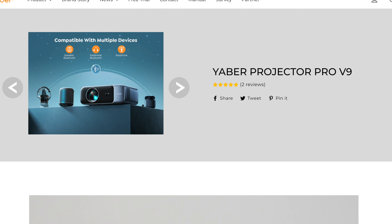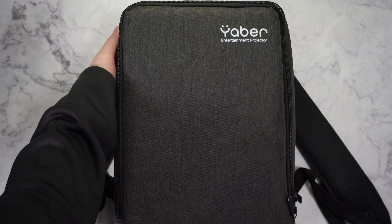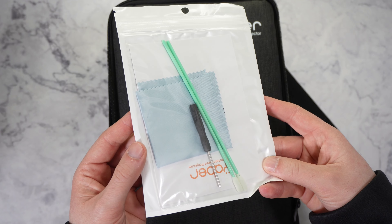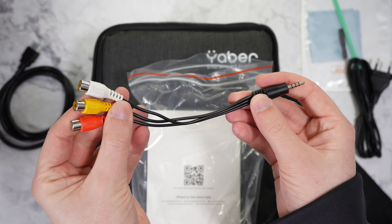Moving on to the price and availability, the V9 currently retails for around $349, which is a steal, and you can find my affiliate links below. Inside the box you find a sweet backpack to carry the projector, a manual, tool and cleaning cloth, a DC cable, the remote, an HDMI and a AV cable.